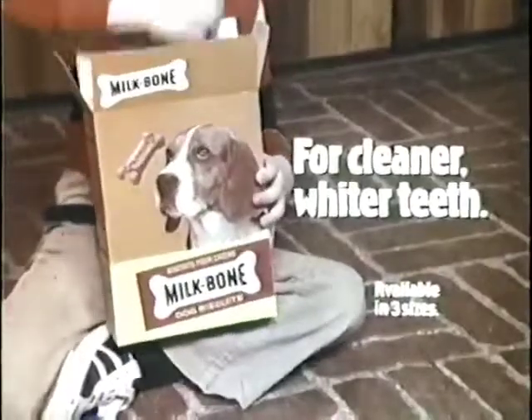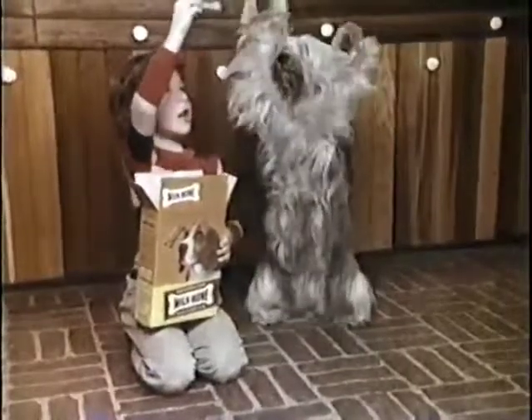Be sure to give your dog Milk Bone for cleaner, whiter teeth. Say, Mom, he wants to brush his teeth again.